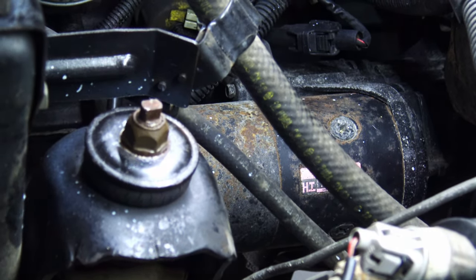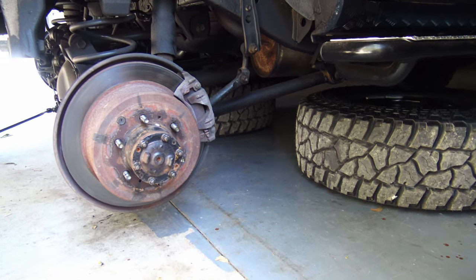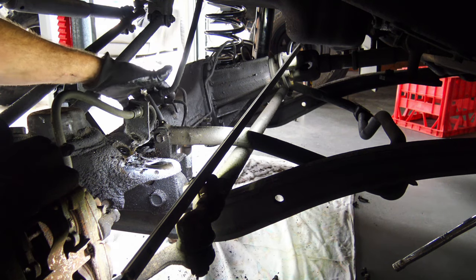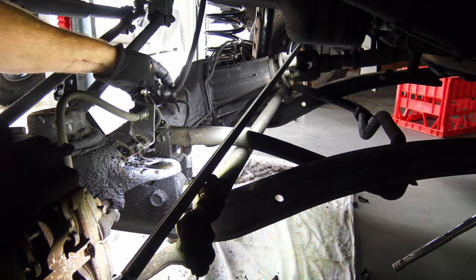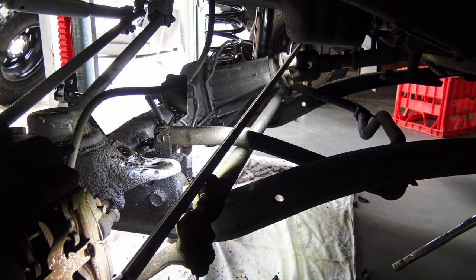I've sprayed all the nuts and bolts with penetrating spray a couple of days before the job — this allows undoing a lot easier. Just for safety it's a good idea to put your tires under your vehicle. I've disconnected the brake line from the diff. There are some little 10mm bolts that run along the diff holding the brake line in place, so if you disconnect it it gives you a bit of play and makes it a lot easier to drop that diff down and get those springs in.